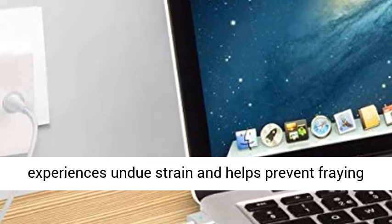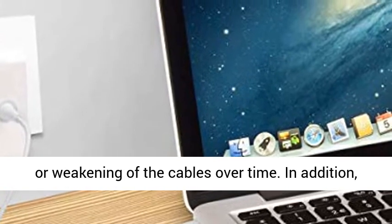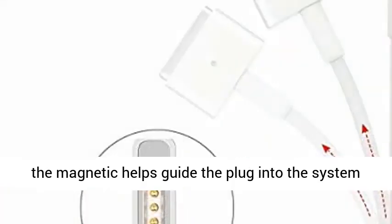In addition, the magnetic connector helps guide the plug into the system for a quick and secure connection.